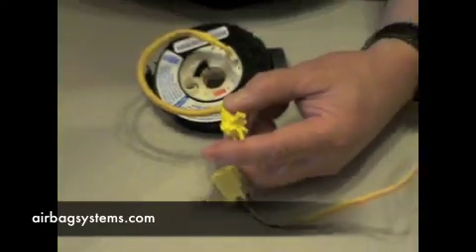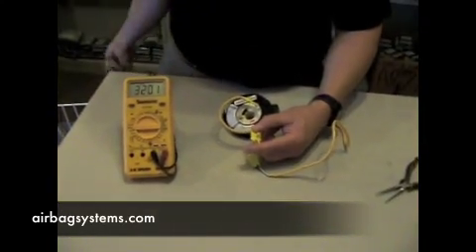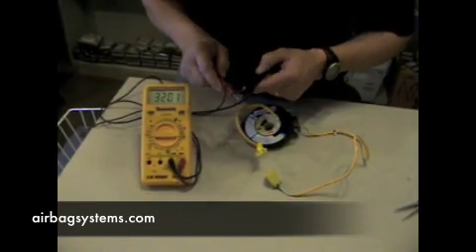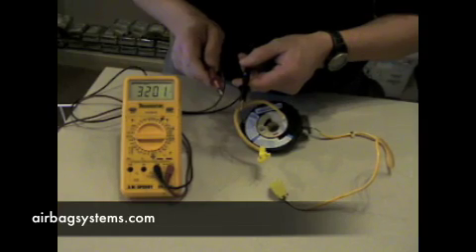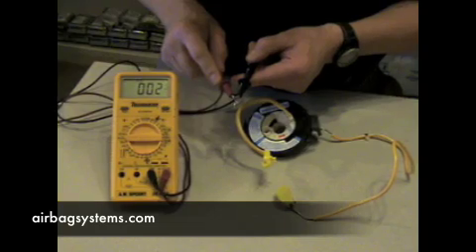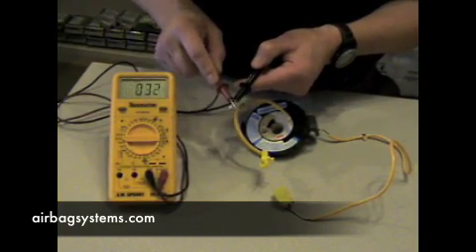All you're going to do is test the top part. For this demonstration, I've got a digital meter that you can see how it's going to respond. When you turn this on, it's going to zero out. This is what you're going to get — you can hear the tone when you have contact.